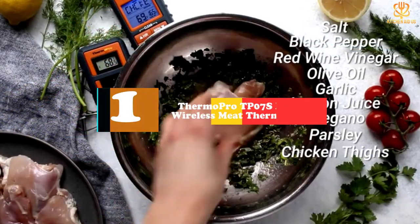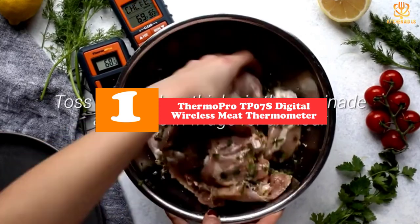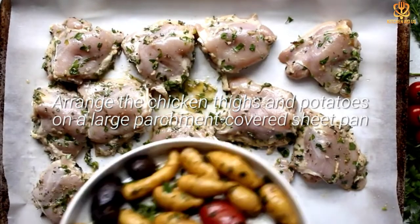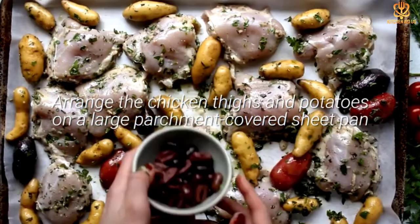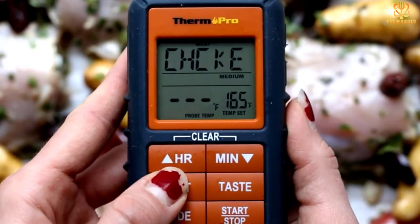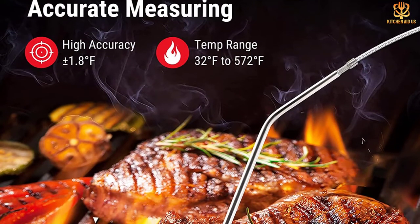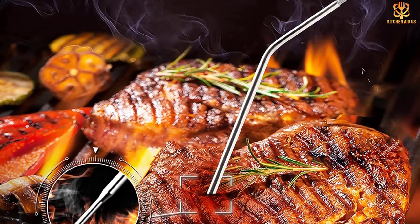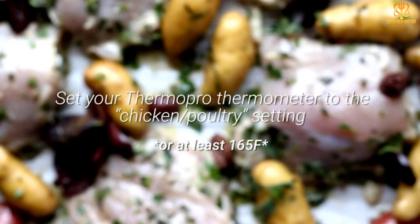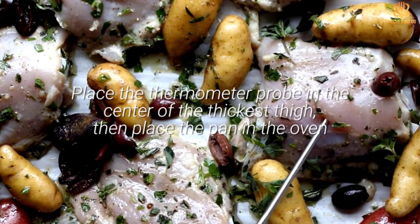And finally at number 1, we have the ThermoPro TP07S Digital Wireless Meat Thermometer. It's annoying to stand over a hot oven or grill to read a thermometer — wouldn't it be nice to check the temperature from across the room? You can do that with this wireless meat thermometer. It has a 300-foot range, so it's far enough to keep you away from the heat. Many reviewers also say the remote feature has helped them avoid overcooking their meats. The transmitter and receiver are synced when they arrive, so there's no setup or pairing required — just put in the included batteries and the thermometer is ready to use. It reads temperature from 32 to 572 degrees with an accuracy of plus or minus 1.5 degrees, and has a backlit screen for easy reading.